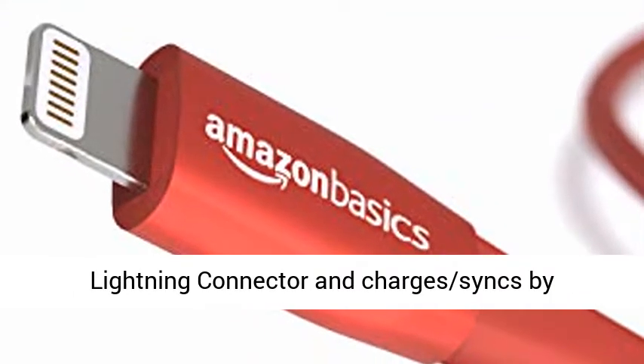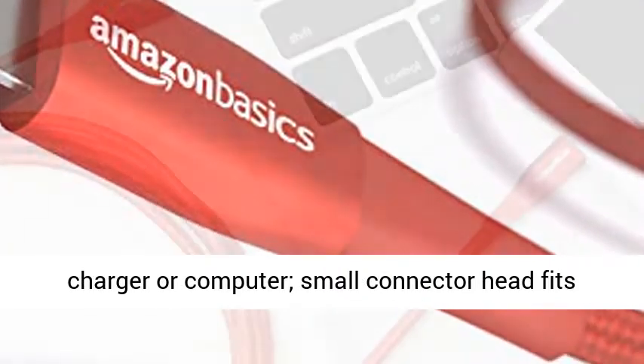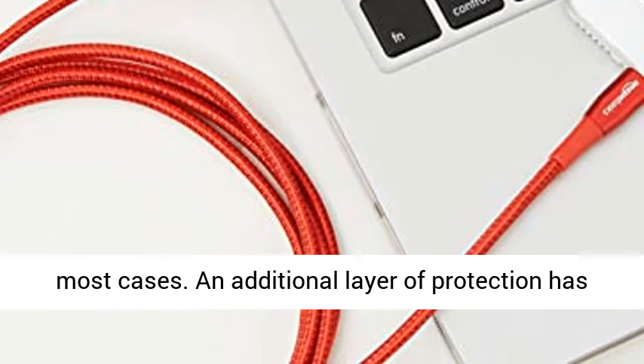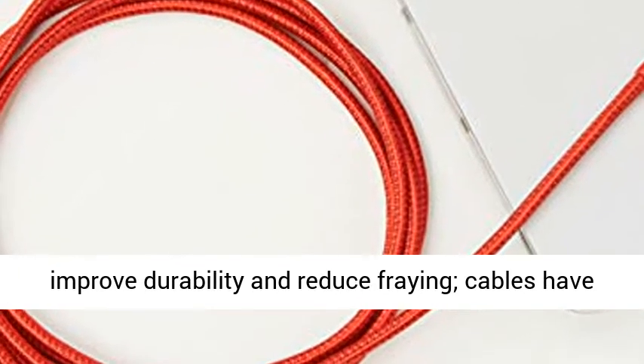Connects to your iPhone, iPad, or iPod with Lightning Connector and charges and syncs by connecting the USB connector into your wall charger or computer. The small connector head fits most cases. An additional layer of protection has been added to the Lightning and USB ends to improve durability and reduce fraying.